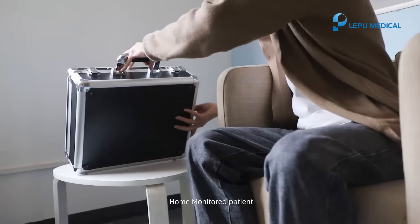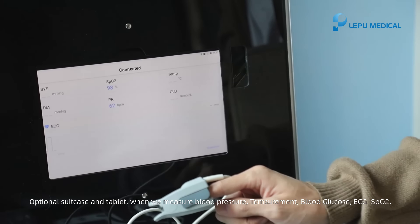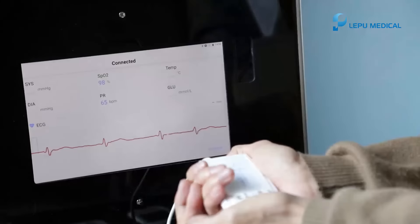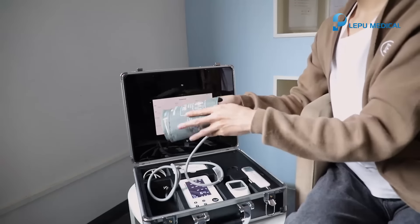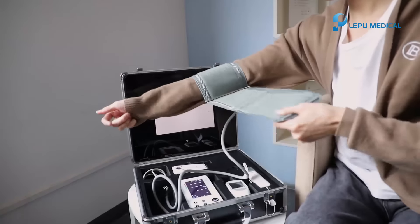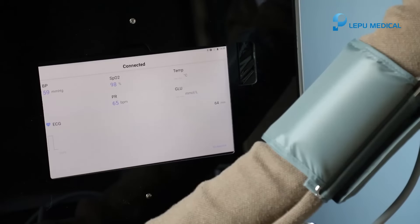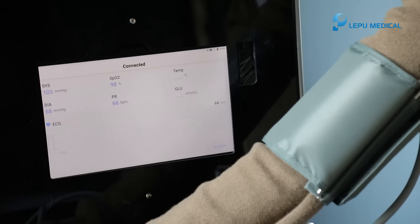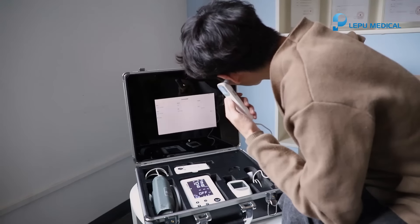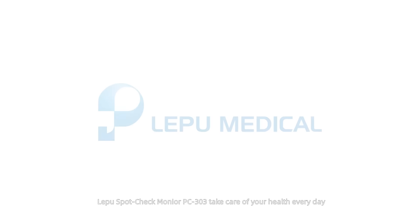Home monitored patient. Optional suitcase and tablet. When we measure blood pressure, temperature, blood glucose, ECG, and SpO2, data can be synchronized to the tablet for more convenient use. Let the SpotCheck Moneyer PC-303 take care of your health every day.